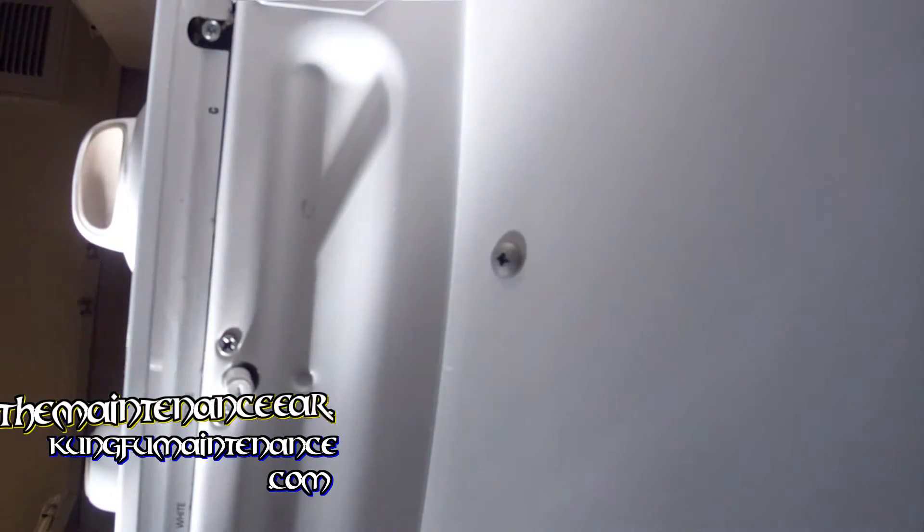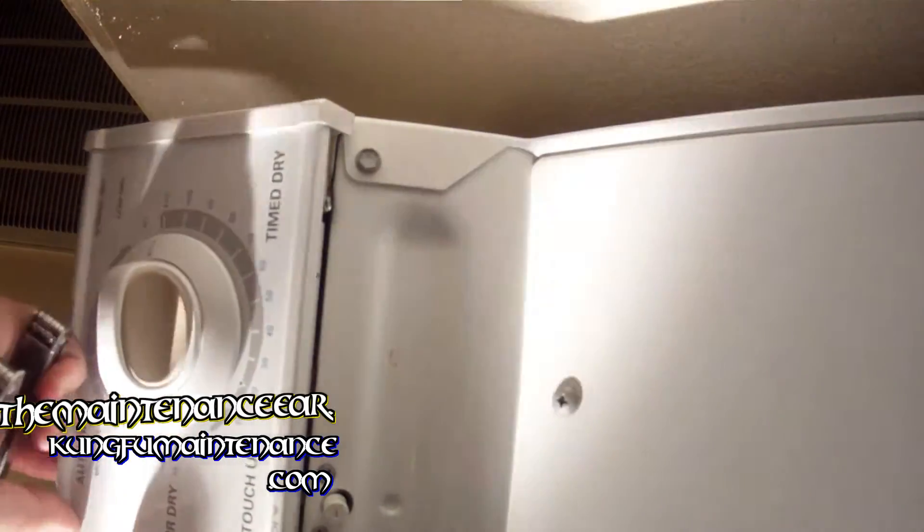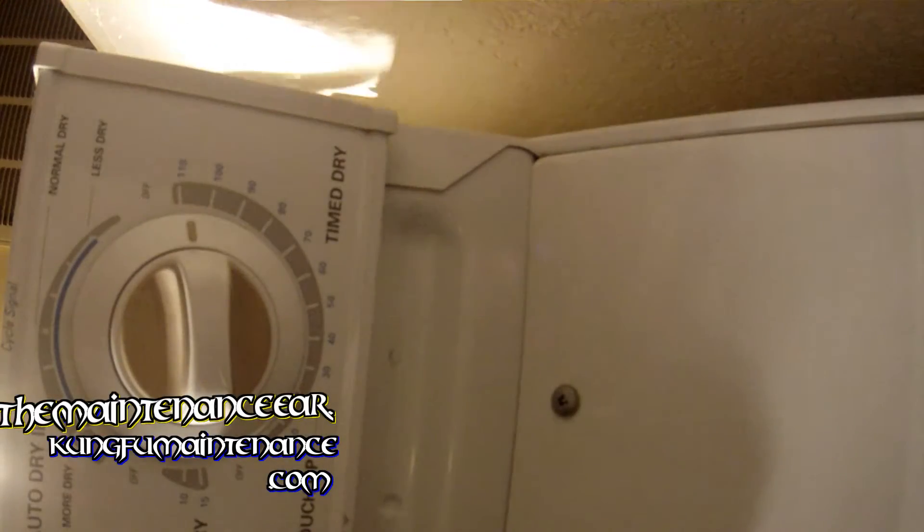Okay, I'm going to show you how to jumper wire a dryer door switch. If you suspect the dryer door switch is not working, or the dryer won't turn on, you want to turn the power off. I've got the breakers turned off — you can either unplug the machine or turn the breakers off.